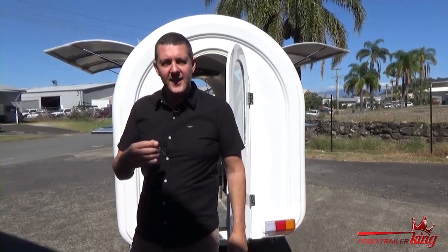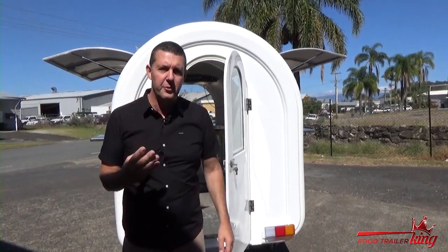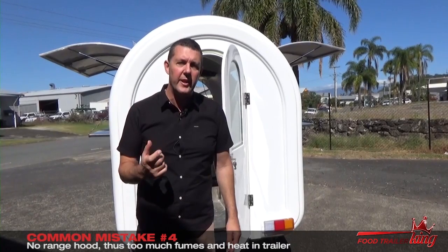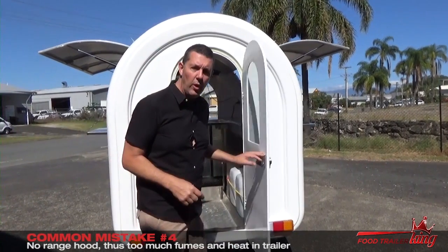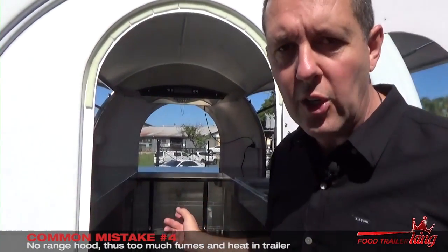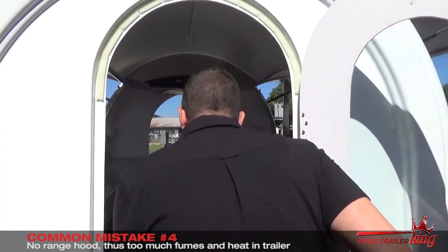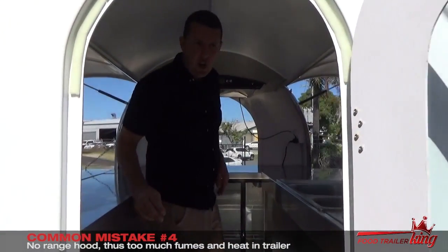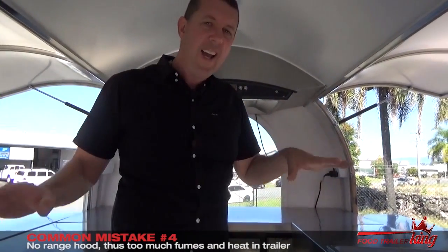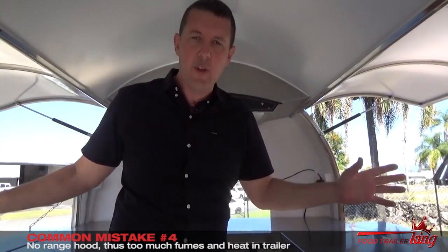Hey there, Matt here again. I want to go through the fourth most common mistake that happens with people when they're investing in a food trailer. Generally, they invest in a food trailer without a range hood. One of the reasons why we fit a range hood — which you can see from here in our trailers — is that although both sides open up and you must have two serving windows, if you don't have this range hood, what you'll find on a calm day is you'll be cooking here and the whole trailer will fill with fumes.